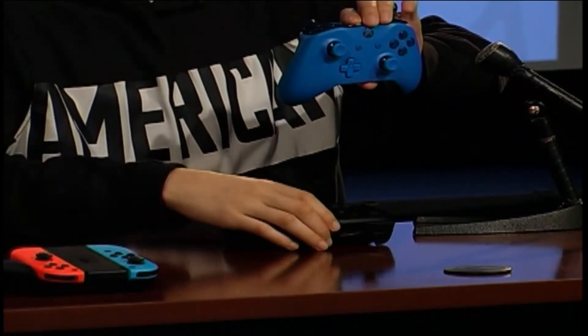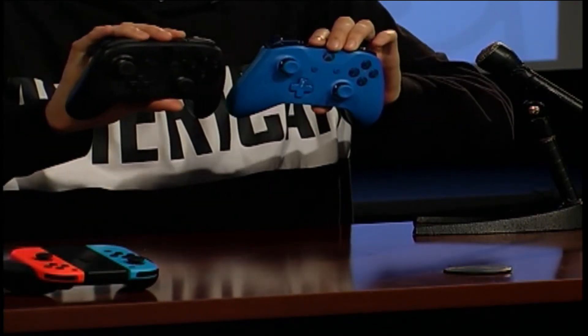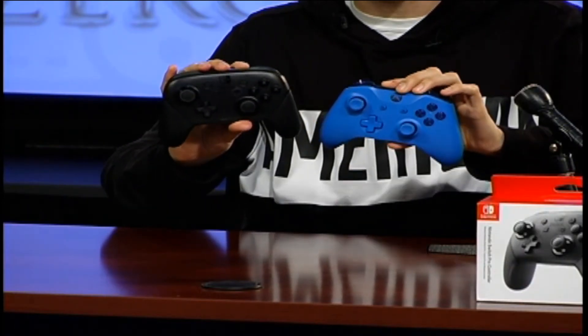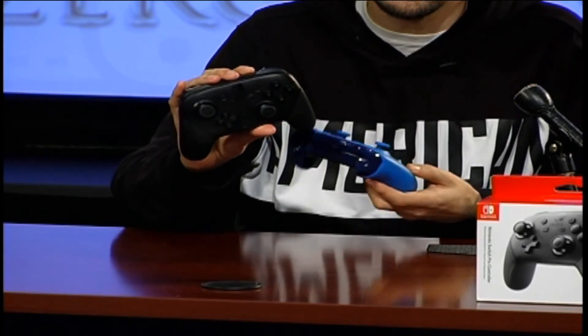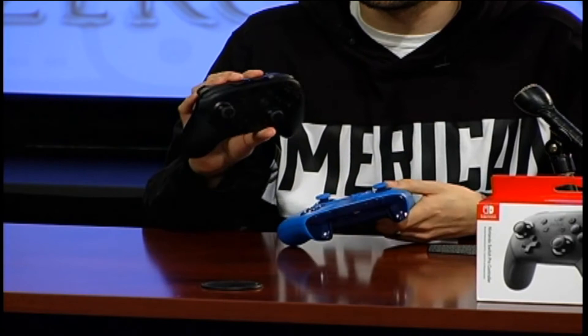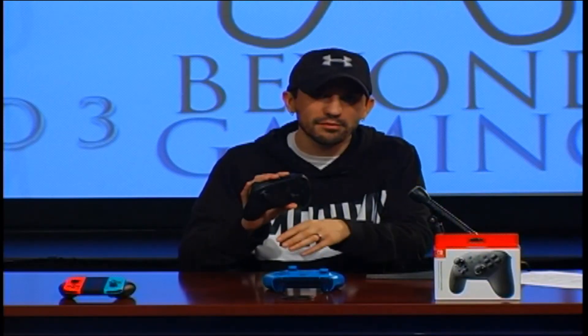I'm going to quickly compare it to the Xbox One Controller. This is the Xbox One Controller, and this is the Switch Pro Controller. As you can see, they look quite similar as far as the layout goes, and they both feel pretty similar too. In my personal opinion, the Xbox One Controller is still one of my favorite controllers, but this one is up there at a close second. It's definitely a great controller.